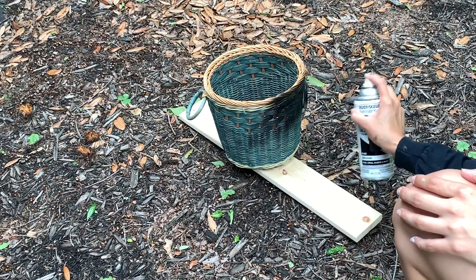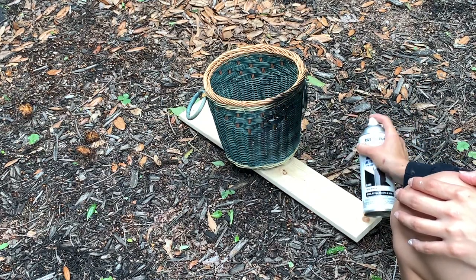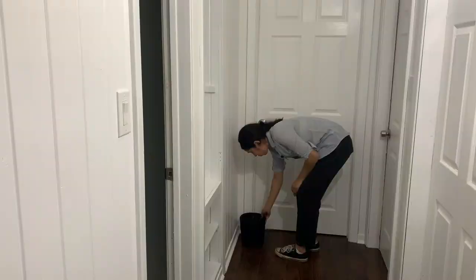This basket I found at my local Goodwill for two dollars, and I gave it two coats of matte black spray paint to use as a pot for my faux tree.